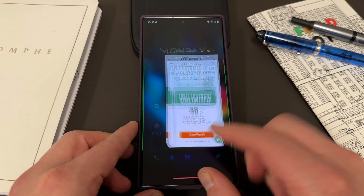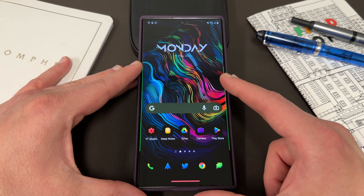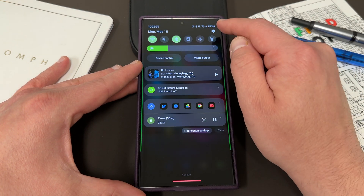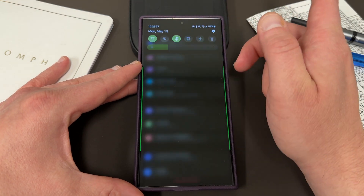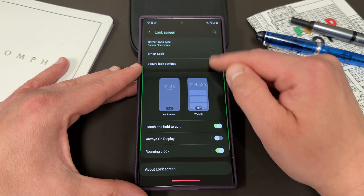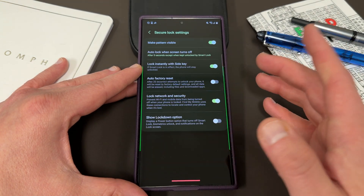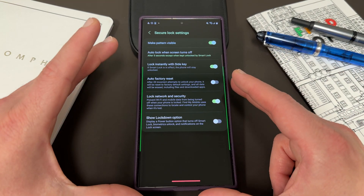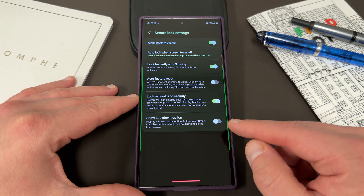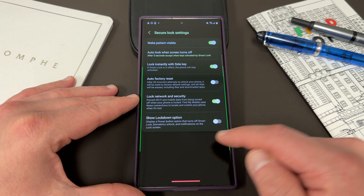So let's go ahead and talk about this awesome feature where you can expand your power button menu options to include lockdown mode. The way you enable it is you go to Settings, then go to Lock Screen, and the third option you'll see is Secure Lock Settings. You do have to put in your pattern or your PIN to do this, and there's actually quite a few things in here I want to talk about. The very last one is the one that adds the extra option to your power button menu, which we'll do in a second.